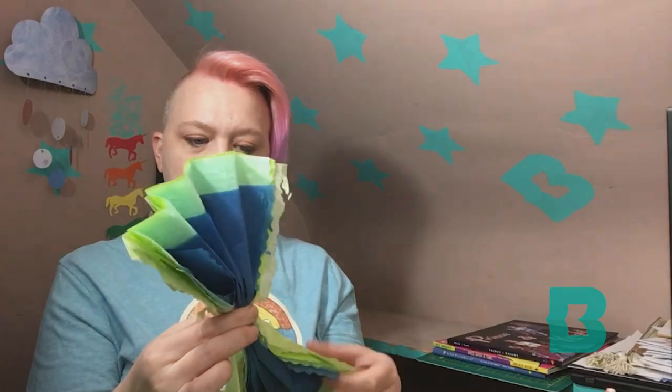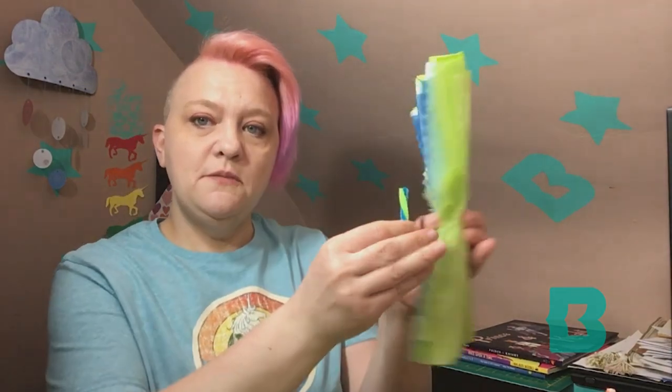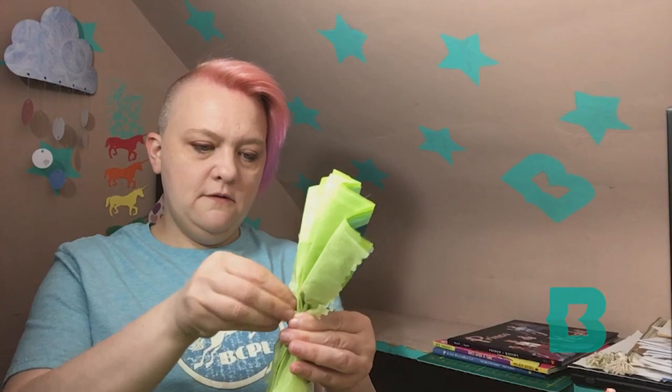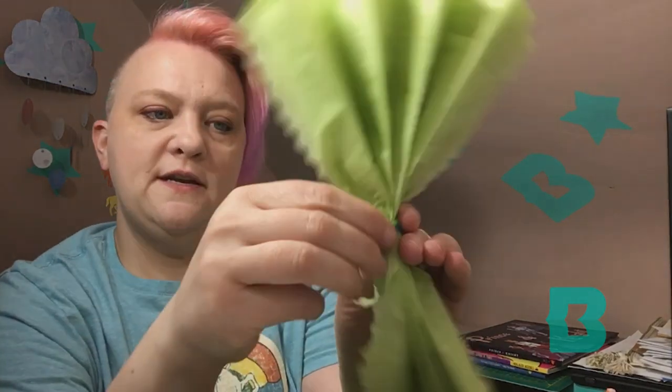We're going to take part of our pipe cleaner — or thin wire — and we're going to wrap it around the middle there. If you have good scissors, you can cut a pipe cleaner with the scissors, but you might need your grownup's help for that. We're just going to pinch it in the middle and wrap the pipe cleaner around really nice and tight. Twist it so that it stays closed.